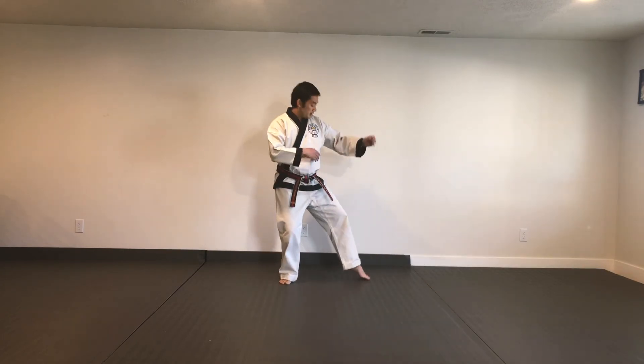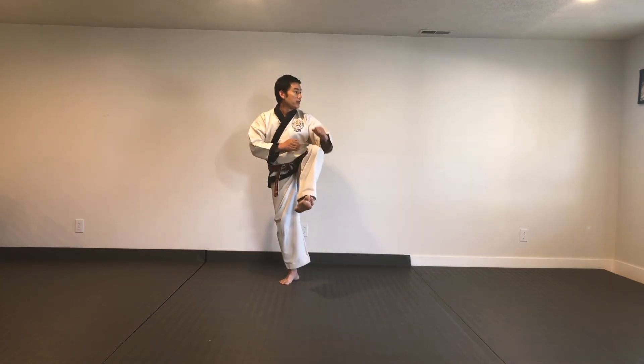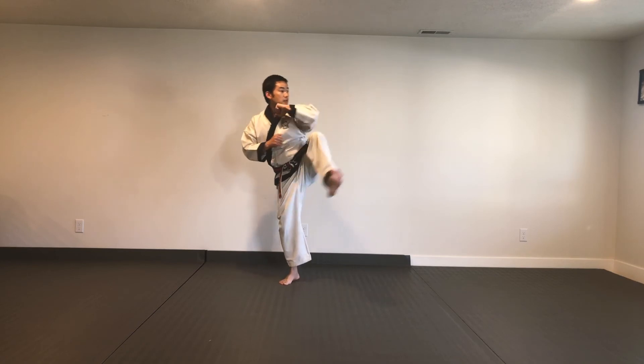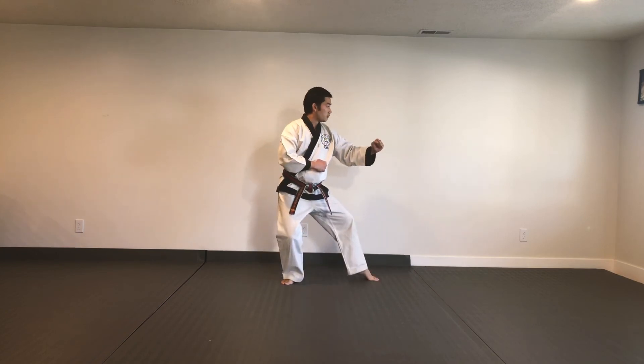From a front leg — say we're in a back stance here — knee comes up over to the side: one. Two. Extend: three. And four.